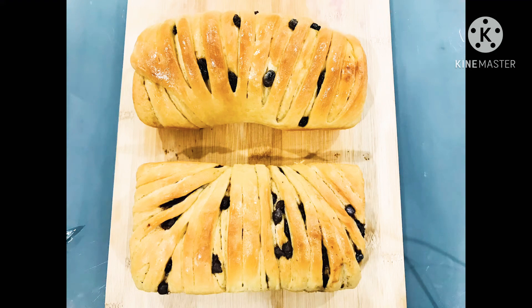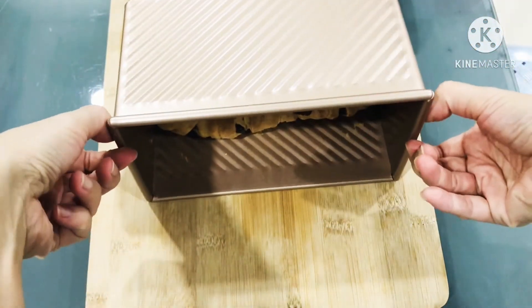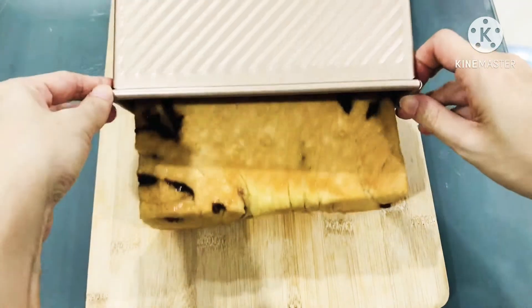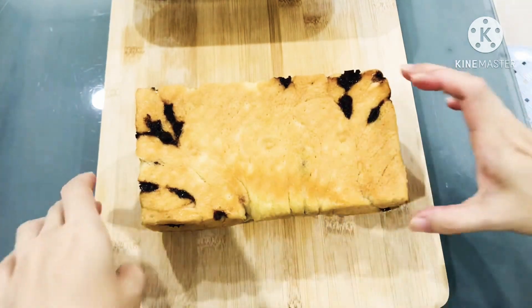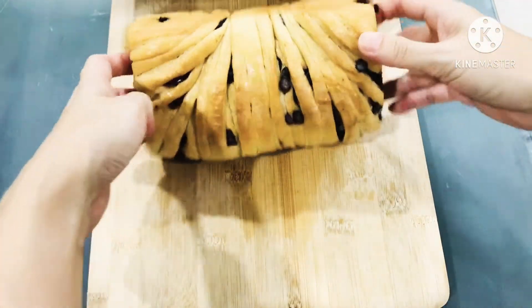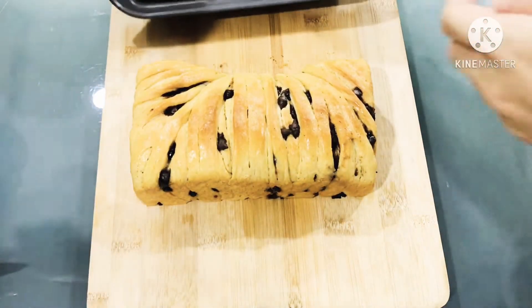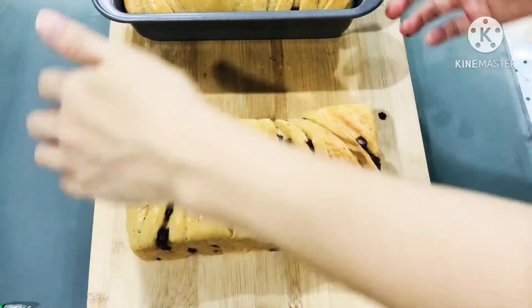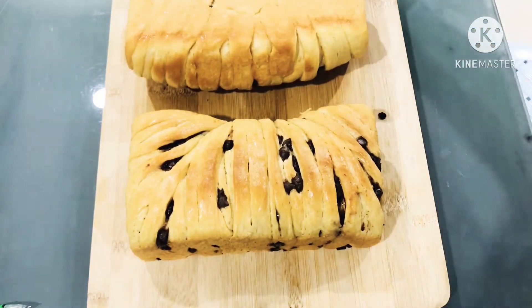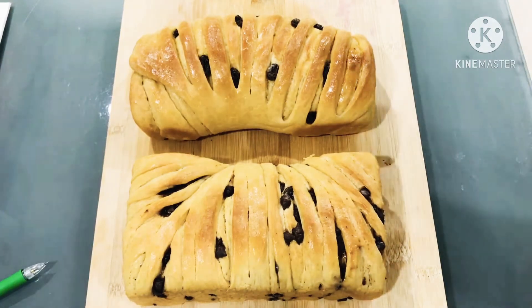Hello everyone. Welcome back to my channel. Today we're going to bake this chocolate chip and raisin loaf bread. This homemade loaf bread is a very delicious and lightly sweetened yeast bread. It is a wonderful slice of bread where you just need to tear it off from the loaf — and it makes fabulous toast. I am purposely making this shaping loaf bread so we can just tear it off without any cutting. Just tear off the portion of bread that you want and enjoy your breakfast at home.